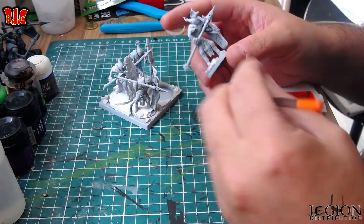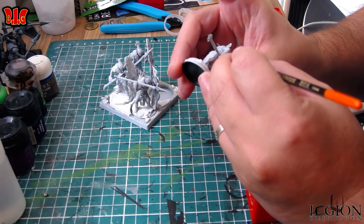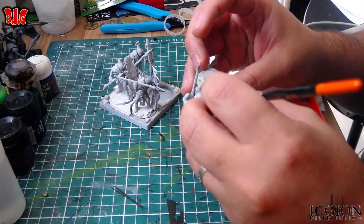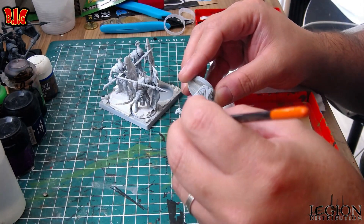Salut les barbus, c'est Thurial, et aujourd'hui on va voir comment peindre rapidement les drones de Conquest qui servent de base — c'est les troupes de base, les péons de cette faction.